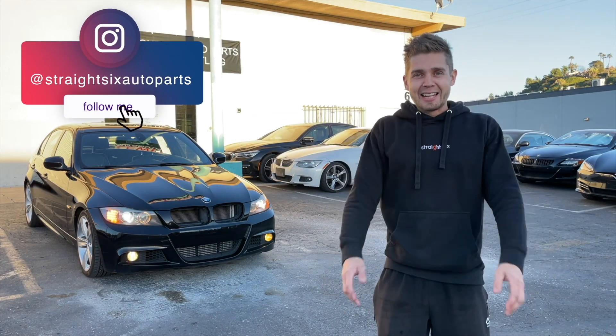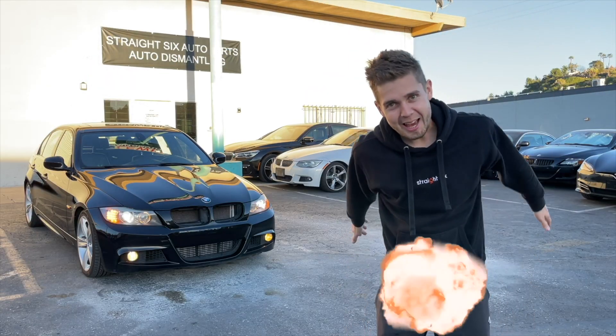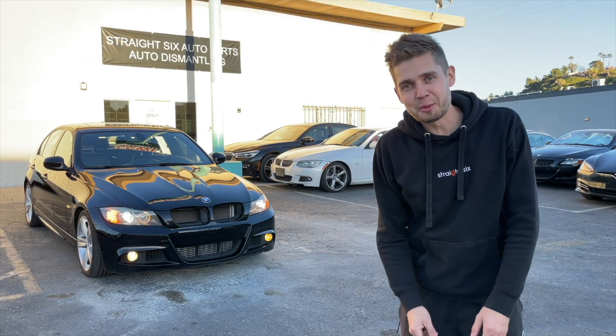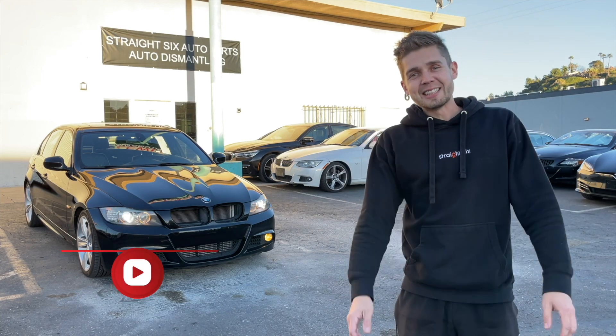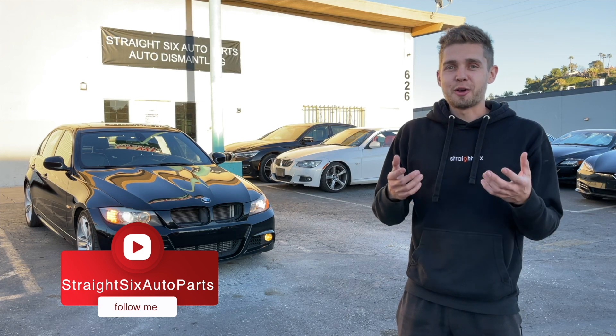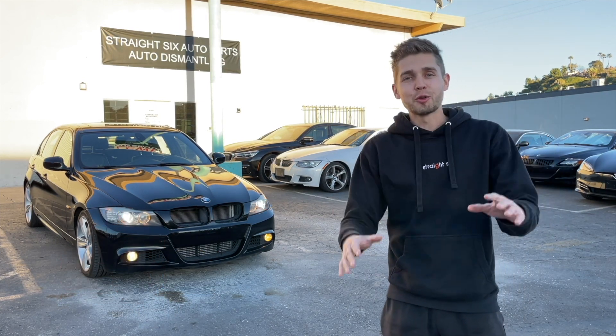Welcome back, guys, to the next episode of Straight 6 Auto Parts. Today we have on the lot a 2011 BMW 335 E90 M Sport package. The car came to us from Fontana, California, and this one is in beautiful condition.